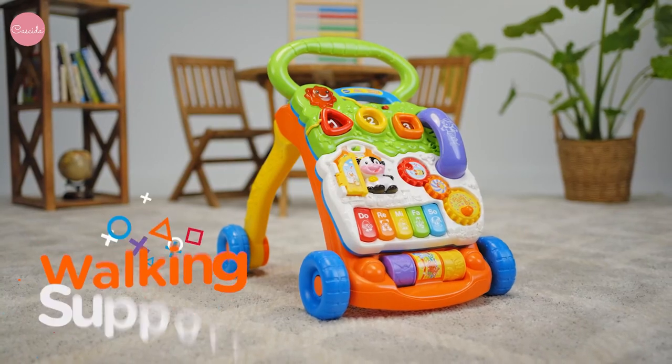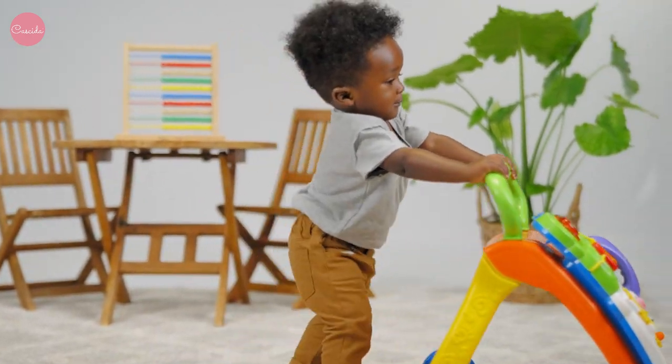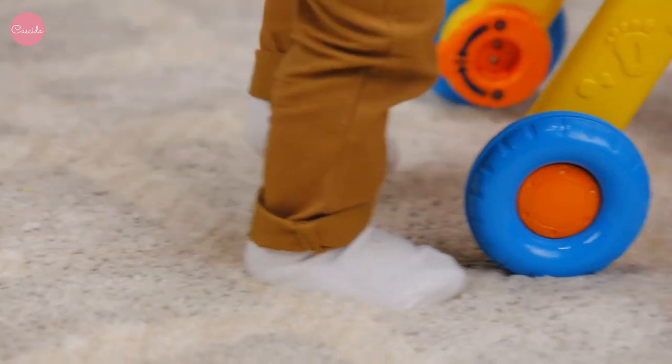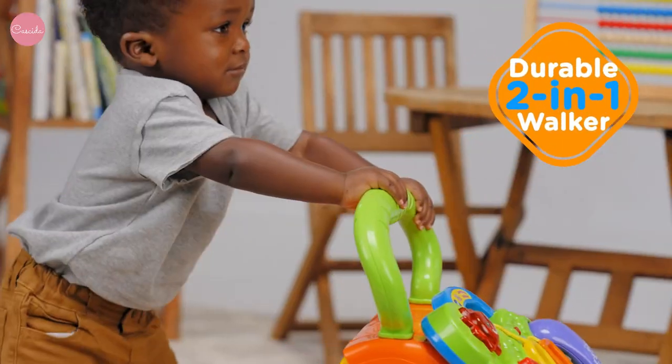Floor play, walking support, and hands-on activities make this more than just a walker. With so many ways to play and interactive elements, kiddos can grow into walking and take fun and learning on the run with this durable 2-in-1 easy-to-move walker.